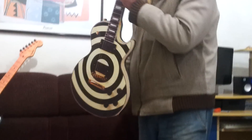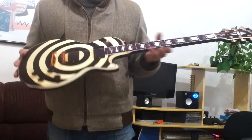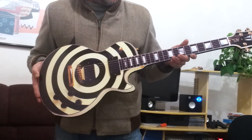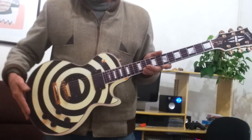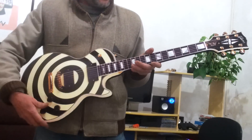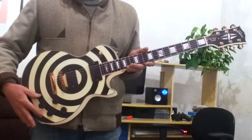Olá pessoal, este vídeo tem o objetivo de mostrar como são os quadros de parede de guitarra. É um produto bem elaborado, bem feito e serve como decoração para quarto, sala ou com algum outro motivo cenográfico, que simula uma guitarra real de guitarristas famosos, ou qualquer outra guitarra pode ser feita nesses quadros.